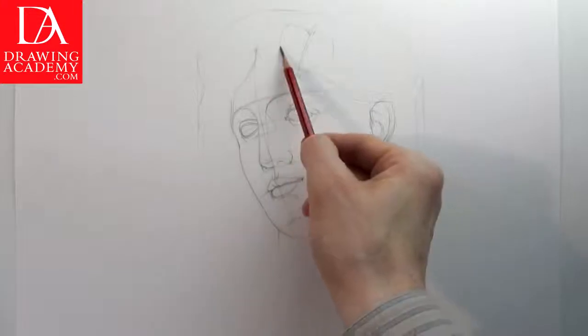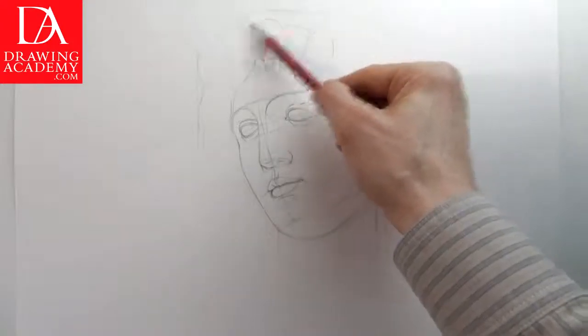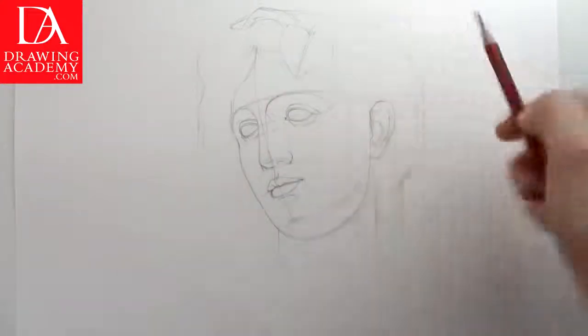Muse Thalia traditionally wears the ivy wreath decorating her head. The angles and proportions of this floral decoration are measured by the pencil. I speed up this part of the video as drawing the floral decoration in her hair is a quite mechanical task.